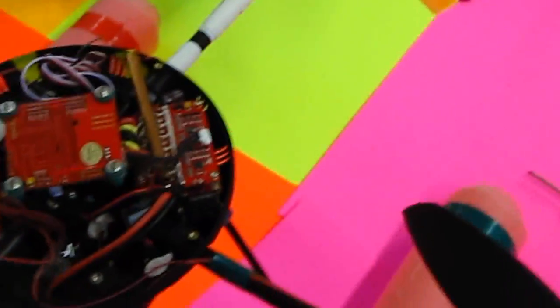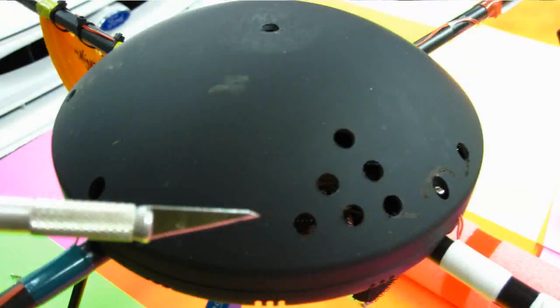That definitely keeps it cooler. I'd recommend doing that — some cooling holes in the fins, and paint the top white.